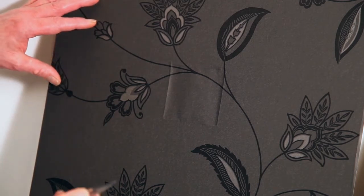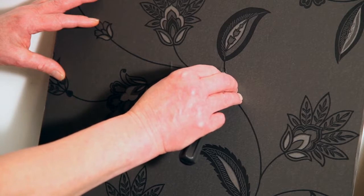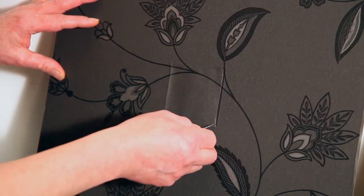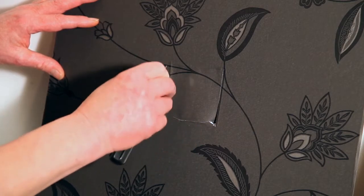With a sharp craft knife, taking care that any wires that are installed have obviously been isolated, we simply go around the inside of the wallbox, cutting through the wallpaper. Don't worry that it's not going to be too straight — we can square this up later.